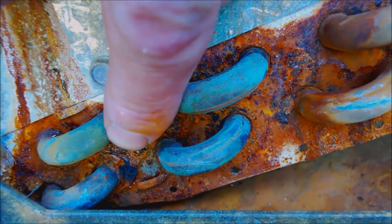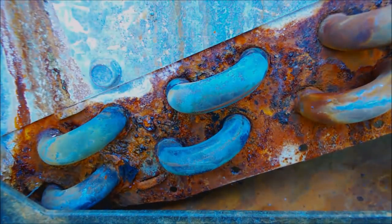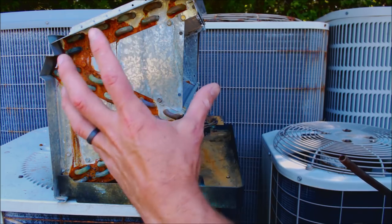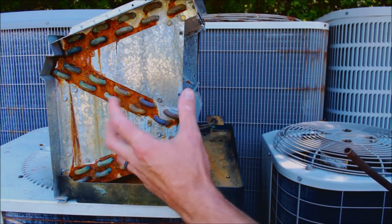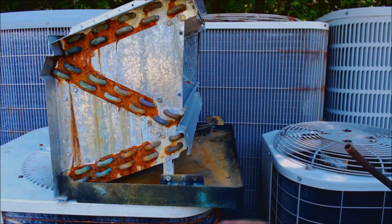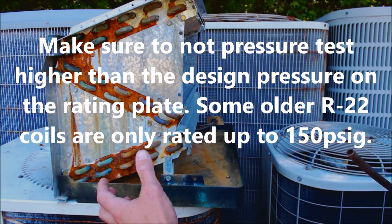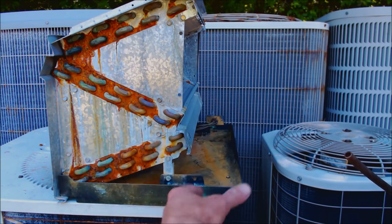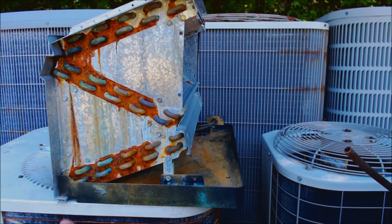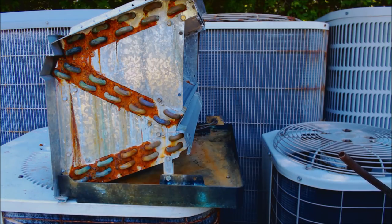You can see the rusting and corrosion where the tin and thin-wall copper meet, and this evaporator coil is really not that old. I've pulled evaporator coils out before, dunked them in a tank at 150 psi, and seen six leaks on one coil. You think you're helping the situation — you find two or three leaks, you fix them, you pressure test and it holds — but the problem is maybe six months or a year down the road you have another leak or two.